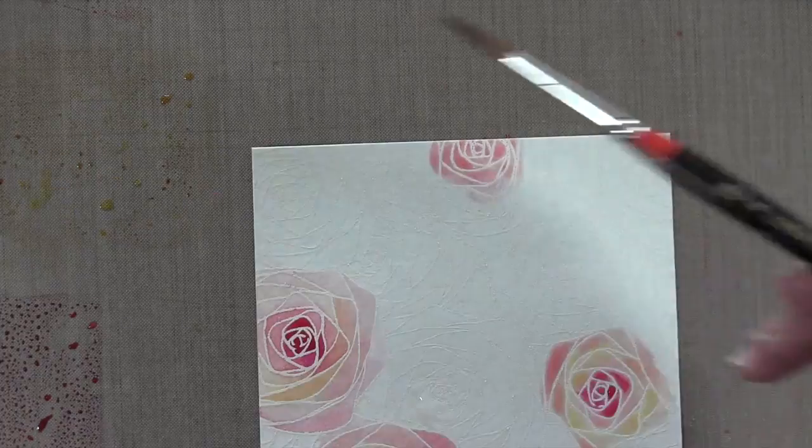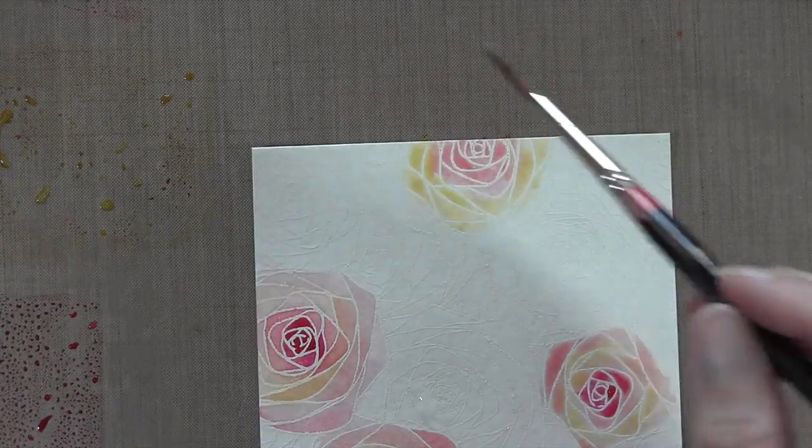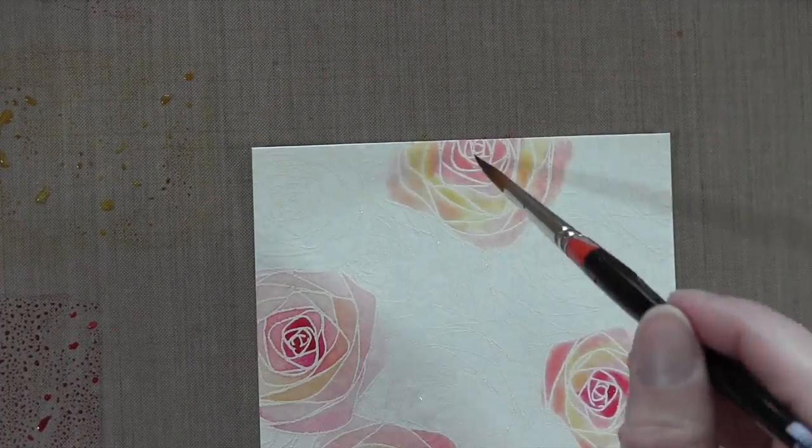So I'm going to speed this up quite a bit. It's about two minutes worth of coloring if you'd like to fast forward.